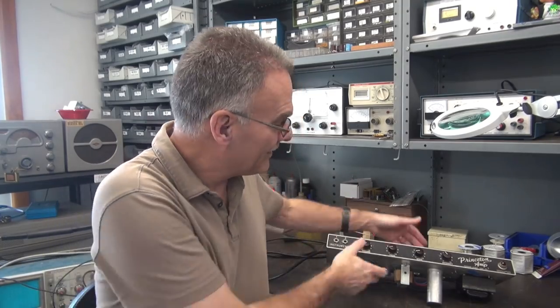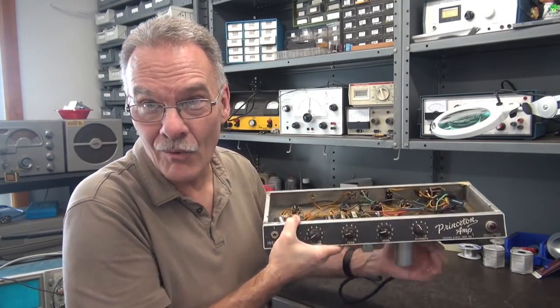Welcome to D-Lab. Today on the bench I have a 1962 Fender Princeton non-reverb unit. This amp is kind of special because it's not going to require a preliminary checkout — I already know what's wrong. So here she is, all the way from Hawaii.